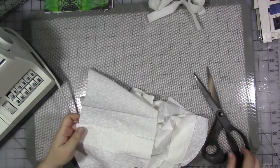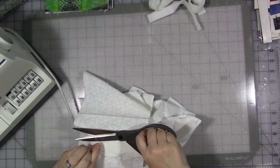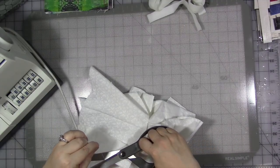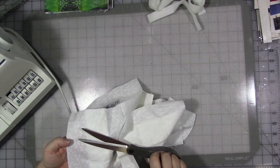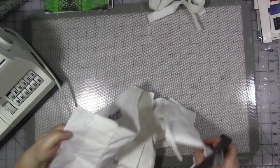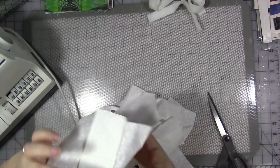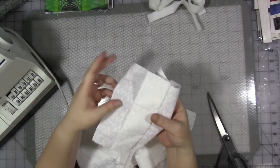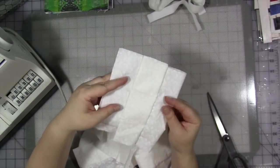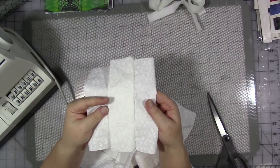Like before, I just kept going through all of them without stopping. Now I'm going to go back, clip all the threads, and clean everything up. You'll be left with a piece that looks like this — and this is going to be the inside of our bag. I'll do that and then we're going to move on to the outside.